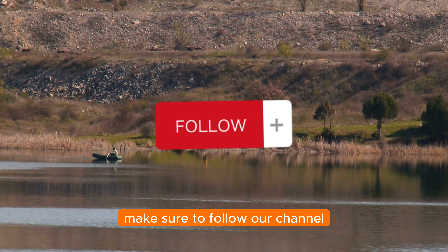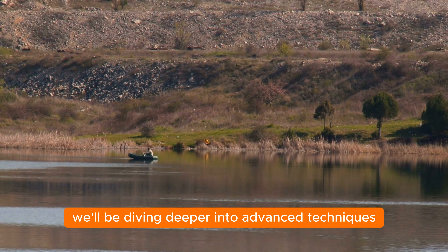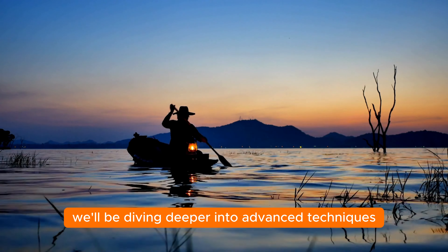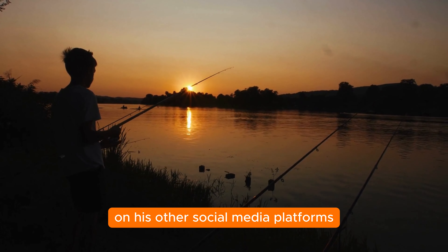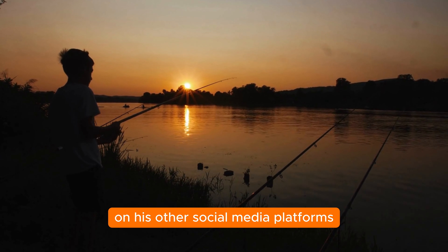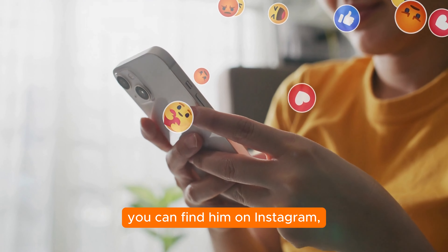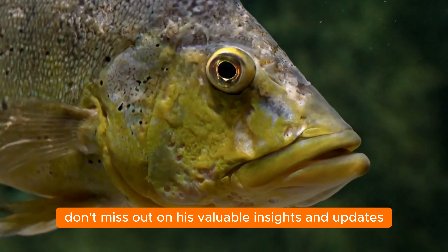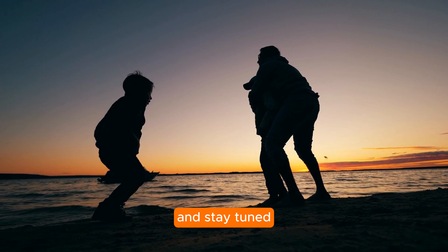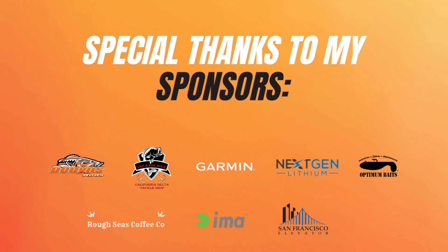And there you have it — the first five steps to get you ready for a fantastic bass fishing adventure! Make sure to follow our channel so you don't miss part two of our ultimate bass fishing tips series, where we'll dive deeper into advanced techniques and strategies. Also follow Beau Jodri on Instagram, Twitter, Facebook, and TikTok for more exciting fishing content. Thanks for watching and stay tuned for more amazing bass fishing tips from Beau Jodri!